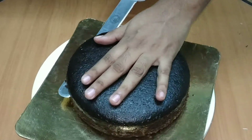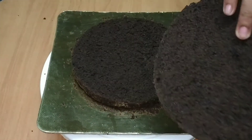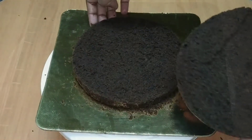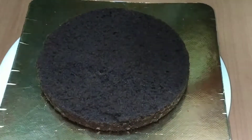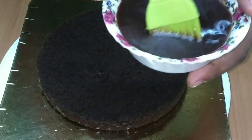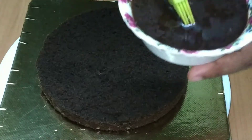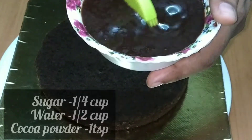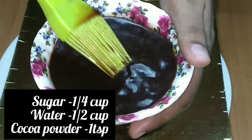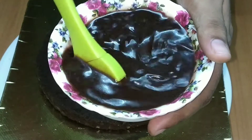We have just two slices of eight pieces. We have to mix 1 cup of milk, 6 cups of milk, and 1 teaspoon of coconut powder. The chocolate cake is made with chocolate.